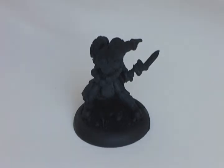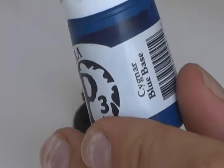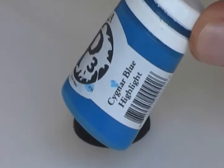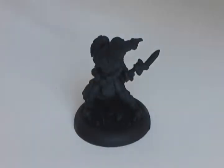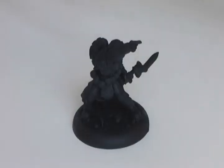The first thing we're going to do is paint the blue parts of the miniature with Formula P3 Signar Blue Base. After painting it with Signar Blue Base, you're going to highlight it with Signar Blue Highlight. If you don't have these paints, you can also use Ultramarines Blue and Regal Blue. Okay, so here we go.